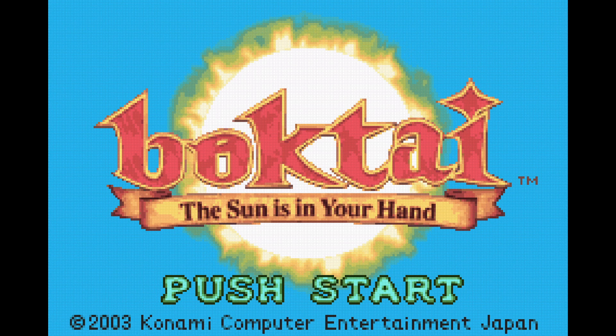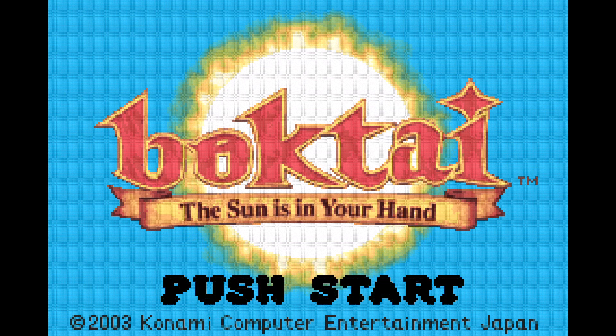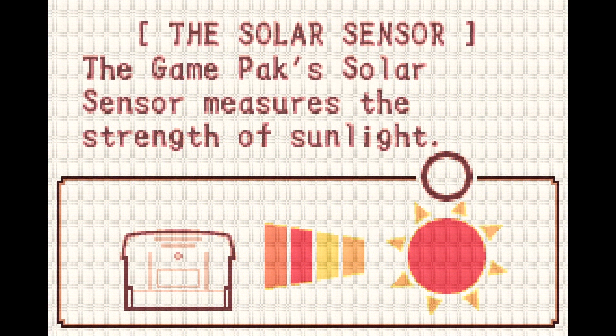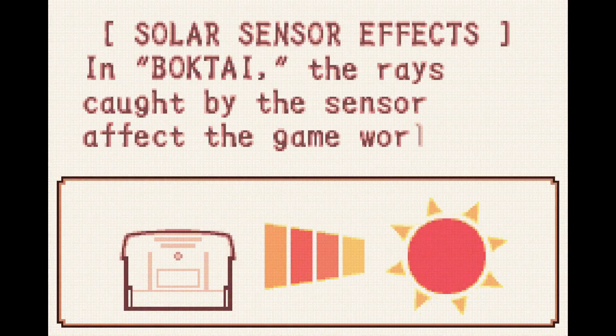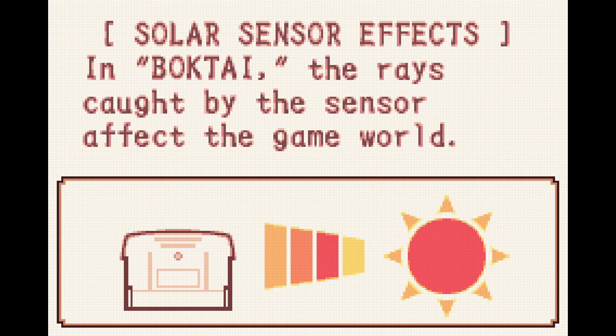For those that don't know, the Boktai games are a series of action stealth RPGs on the Game Boy Advance, but they come with a gimmick. The gimmick being that they have a solar sensor in the back of the cartridge which determines a lot of things in game, from puzzle solutions to how much energy your gun has at any given time.